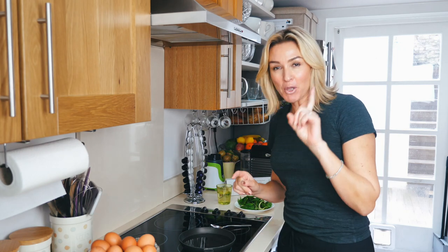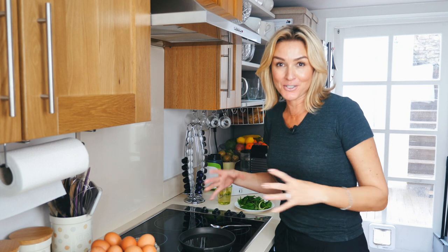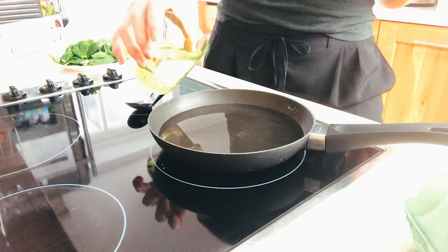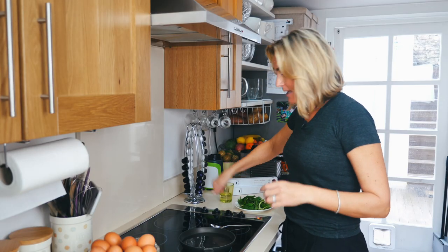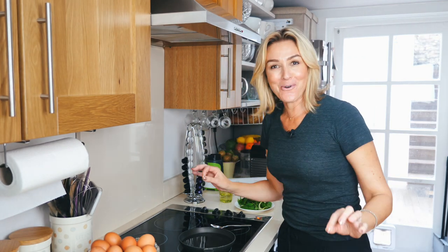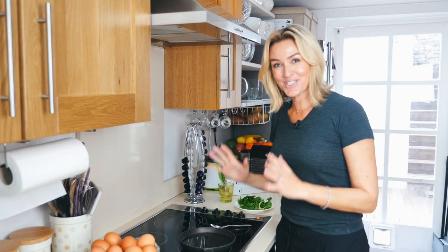All you need — I'm just going to poach one egg, but the same rule applies if you put three into a larger frying pan. Frying pan, water — I just do it just over half full — put it on, put the heat on high and let that boil. There's no vinegar, there's no oil, there's no trick photography — it's just the water.